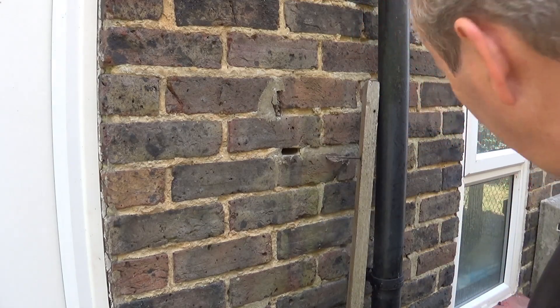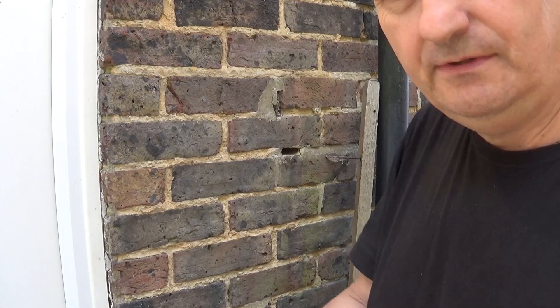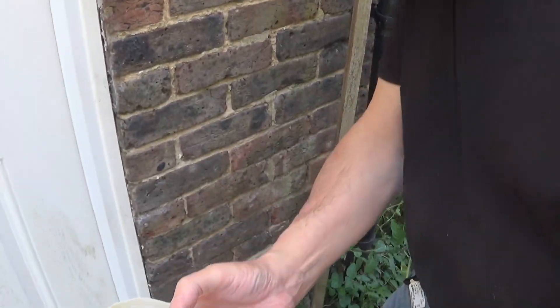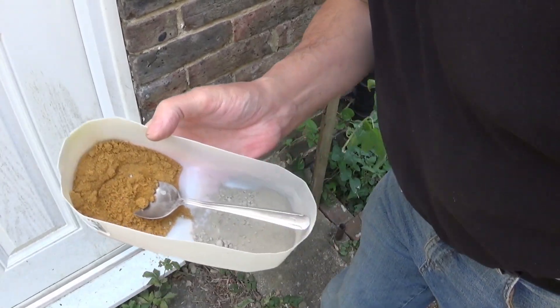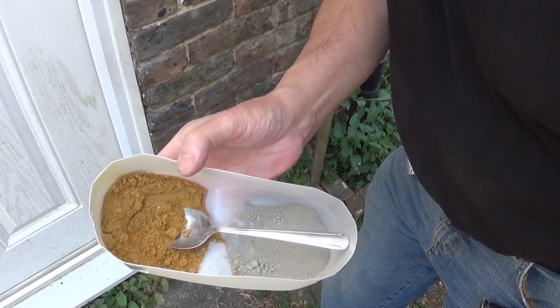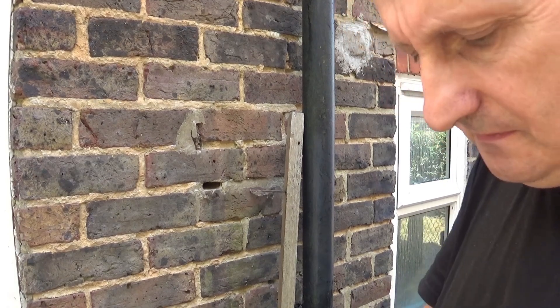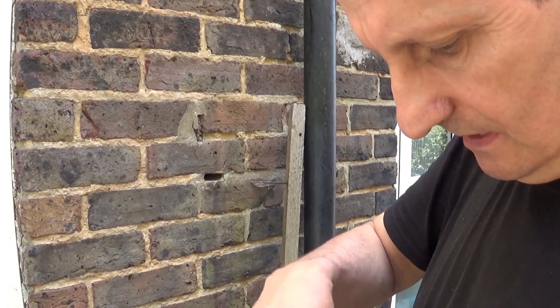So what we're going to do is fill it in. What we have — let me just show you — is about five parts of sand to one part of cement. That's the right mixture for this kind of job. We're just going to mix this together.